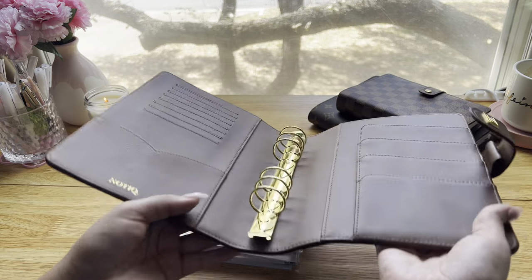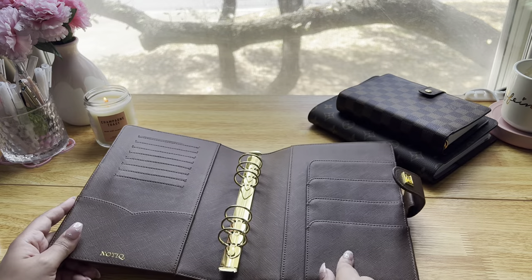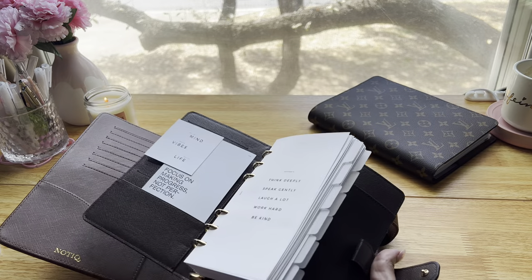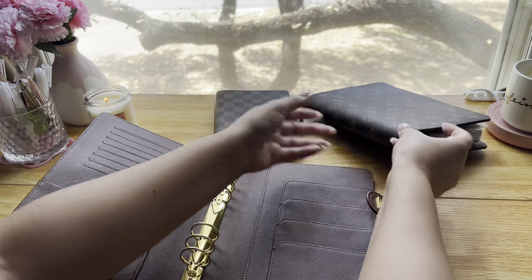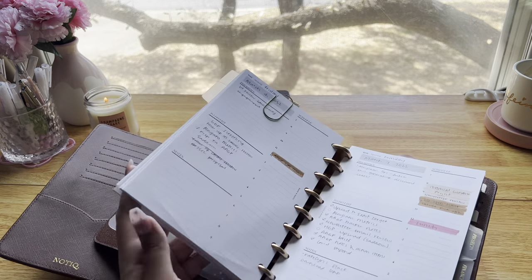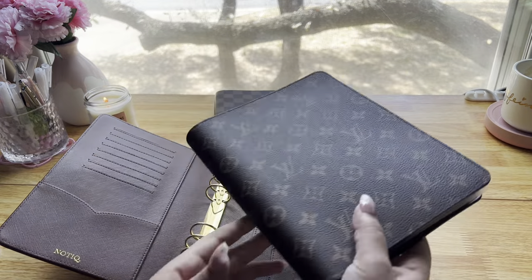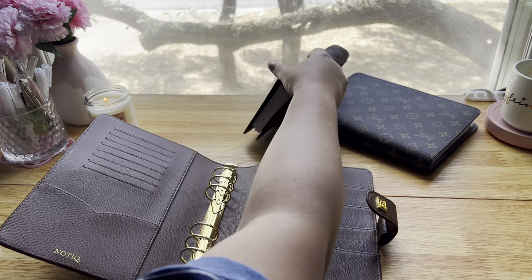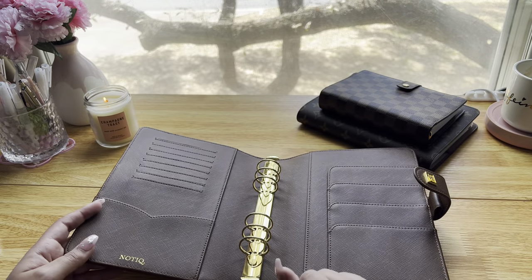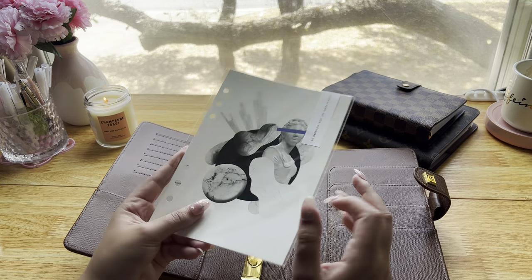This will probably be a short video because it's likely just going to be really straightforward. I have set up planners before — I have this budget planner that I set up last time, and I've been using my Louis Vuitton desk agenda as my everyday catch-all planner for almost a year now. So I pretty much know what I like as far as planner inserts go. This one is a little different just because it's the first time I'm doing a reading journal slash planner. A lot of the inserts came from either Cloth and Paper or Infinite Lotus.